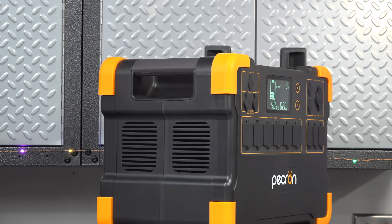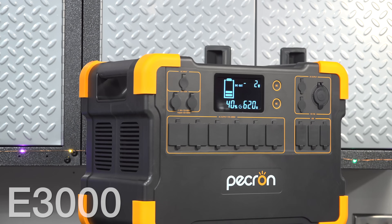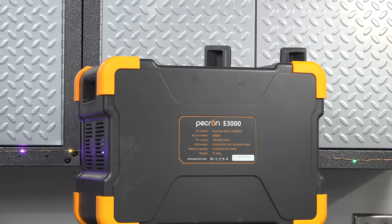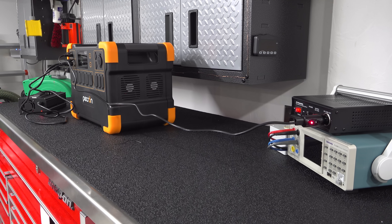In today's video, we're looking at a brand new power station from Pekron called the E3000. We're going to put this through a series of tests, look at what makes this one different, and help you decide if this might be something you want to consider for yourself.